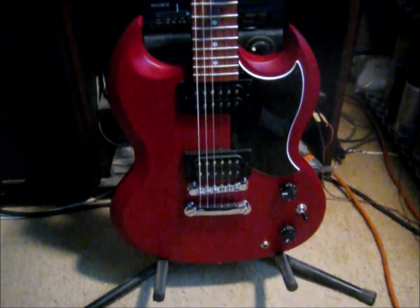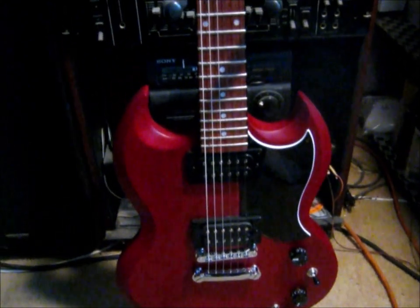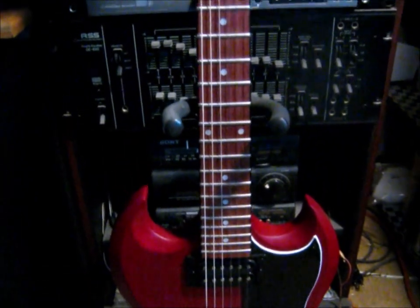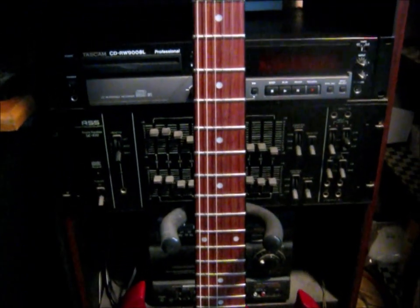When I put gauge 8 D'Addario strings on it, I put some Dunlop lemon oil on the fretboard. That really freshened up the wood quite a bit. Plays a lot nicer and smoother now.